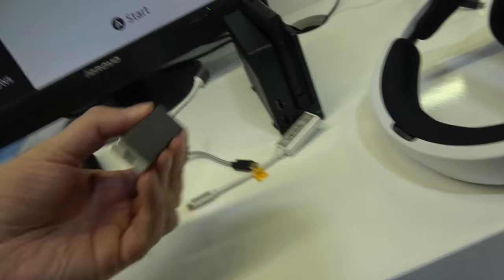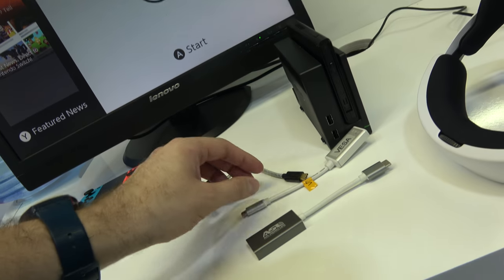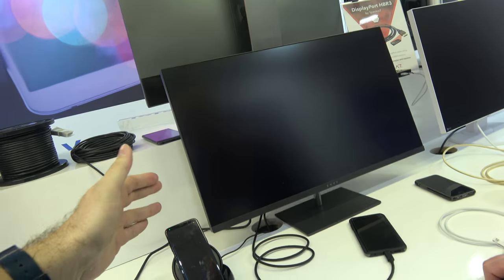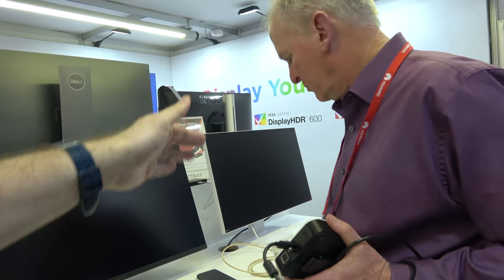There are various small adapters showing the different ways that Type-C can be converted to other formats like VGA, HDMI, or whatever you need. There are also devices from Samsung, LG, and Huawei on display.